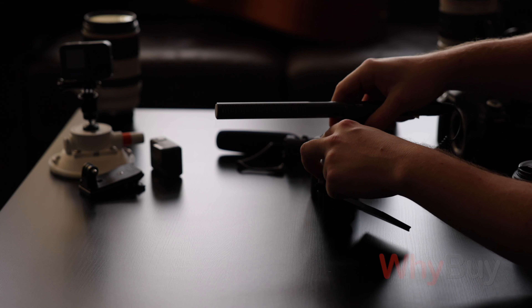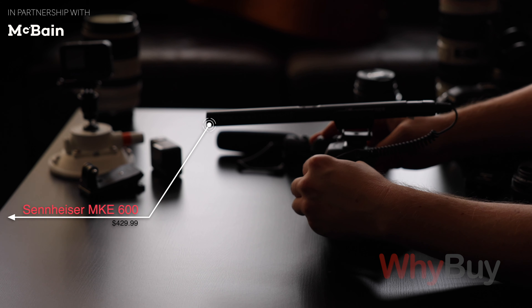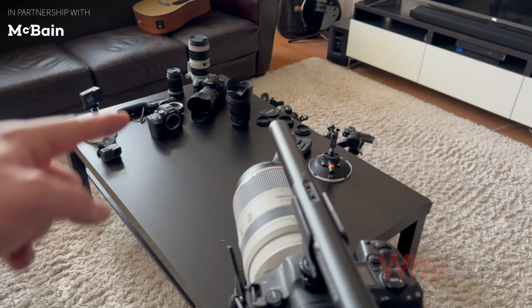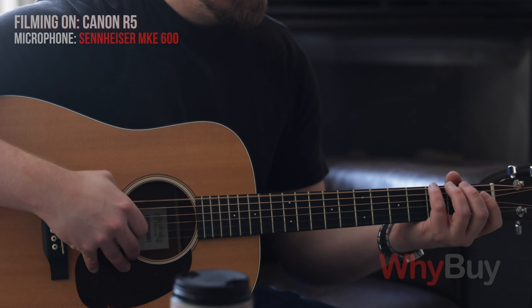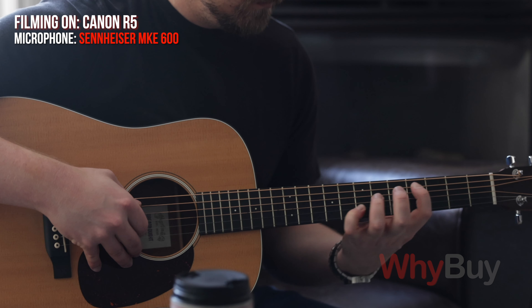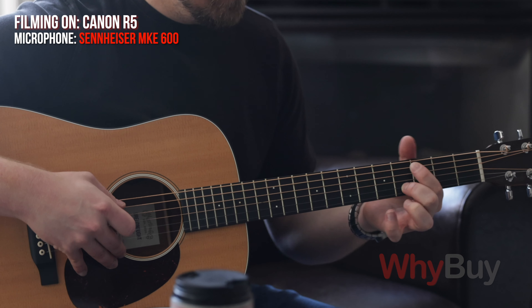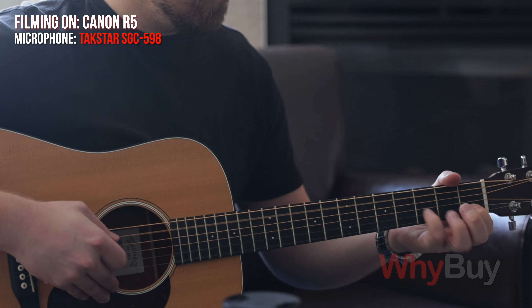Now I'm switching it up to the Takstar, same distance, and we'll see how that sounds. When you compare that to even this Takstar, which is a fairly inexpensive shotgun mic, just mounted to the top of the camera at the same distance — about 10 feet away — there's a notable quality difference.